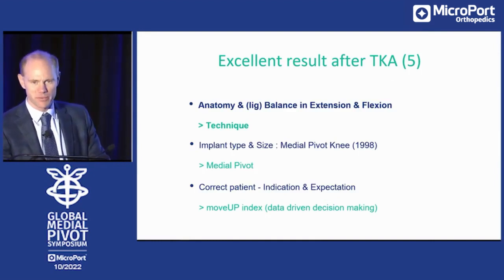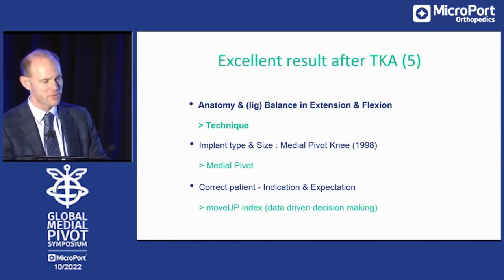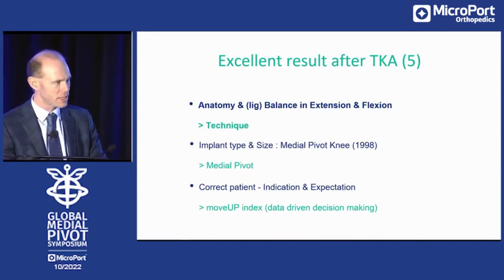I'm not going to focus on the medial pivot. We did that yesterday very extensively. I'm not going to talk about movement with index, but I'm going to talk about the technique we're currently using in our department because robotics are not yet available. FDA approval was granted, CE marking is not yet approved, and the robot needs some fine tuning before being commercially launched.